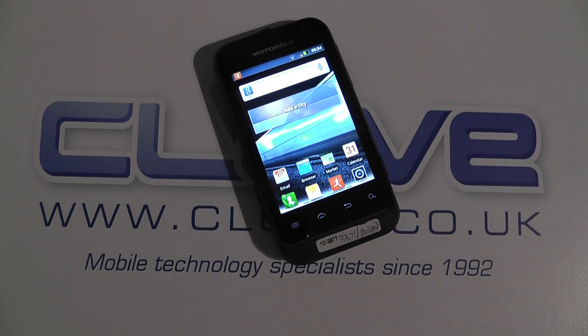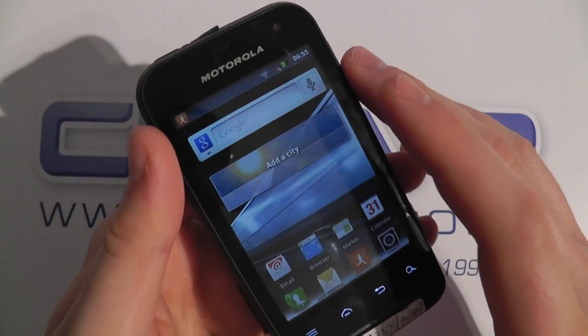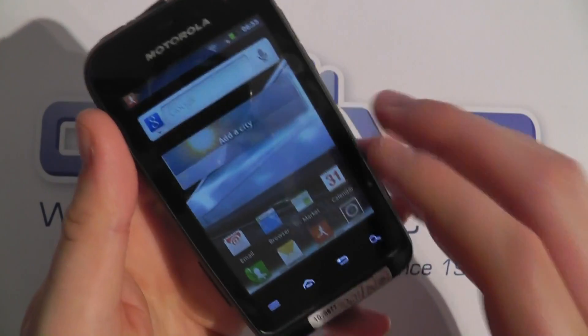Hello, in this video we're going to just do a very quick hardware tour of the Motorola Defy Mini. We're looking at the software in another video — this is purely the hardware.